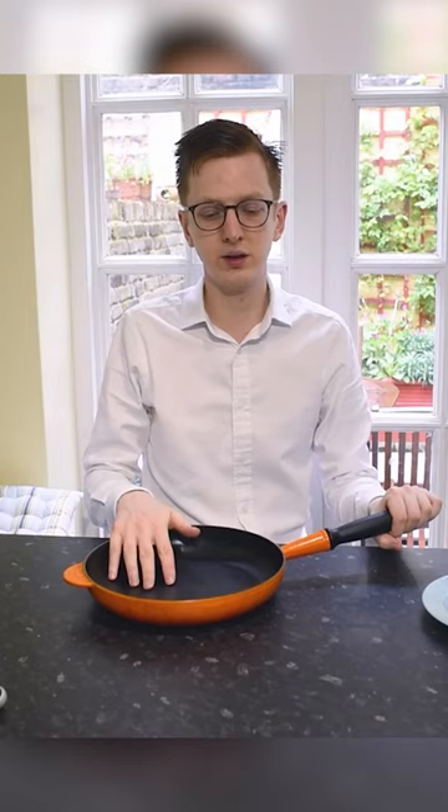Cast iron pans are quite heavy, but Le Creuset actually make the lightest cast iron range of all the cast iron manufacturers. Their formula for the cast iron is the lightest.